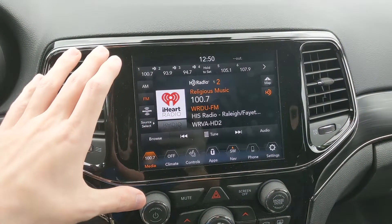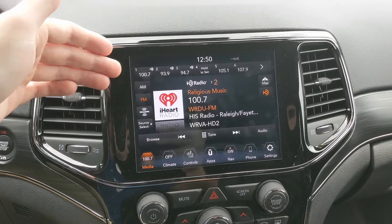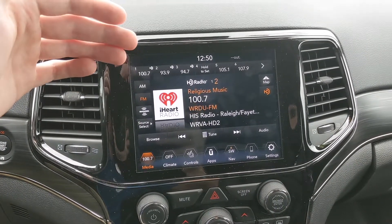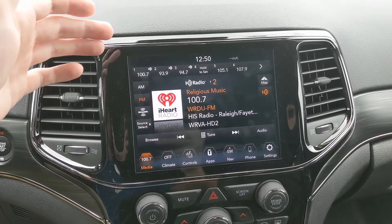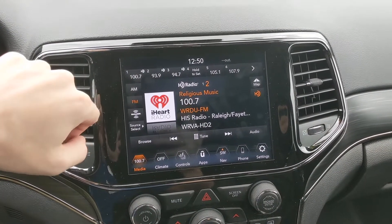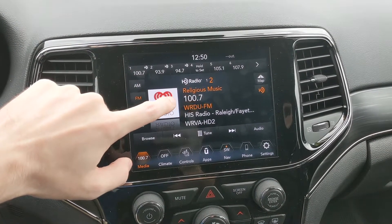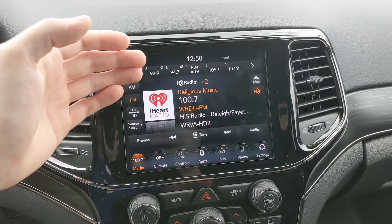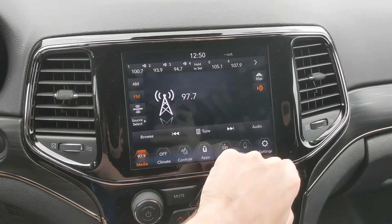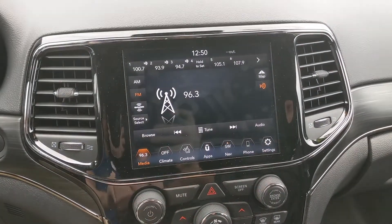So this is the Uconnect system and once you're in media, this is going to cover everything that you have playing — music, videos, or anything of that nature. You've got your AM and FM; right now I have it on FM at 100.7, and if you want to change the radio station there's always going to be a dial for that, so you can change it to whichever you want, 96.3 or whatever it is.